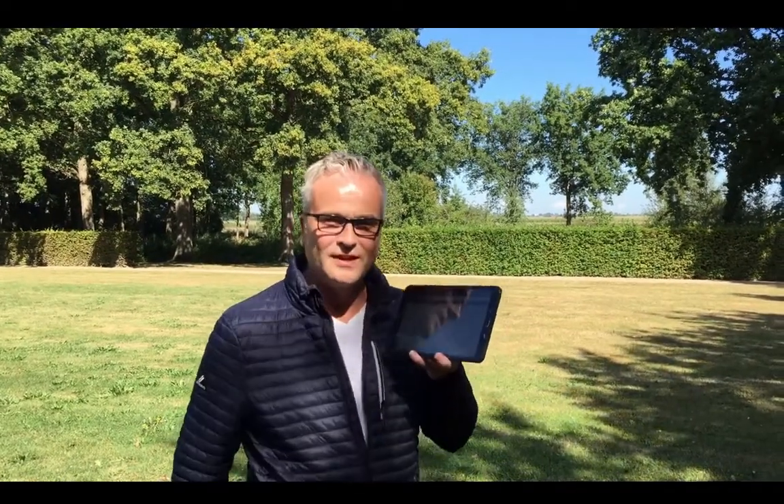Let's show you how you can make your phone more accurate using Ablos Survey Wizard. We are going to demonstrate Survey Accurate using a tablet, but it's the same as using a phone of course.